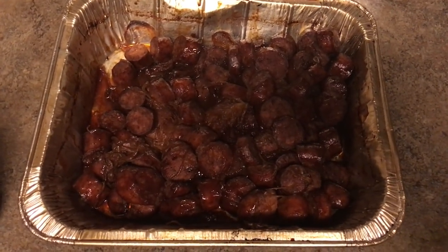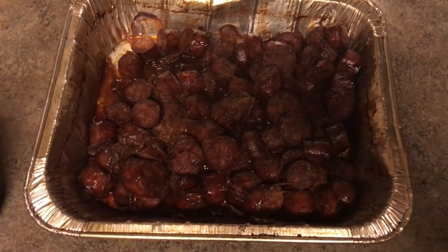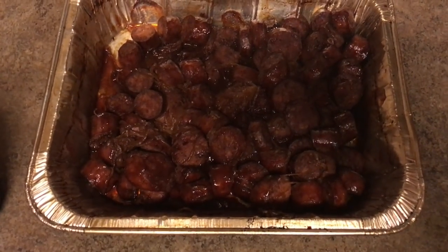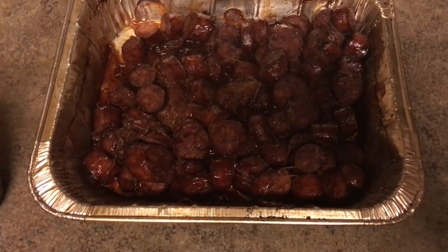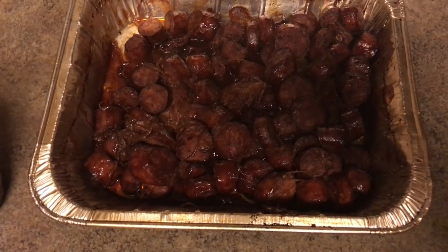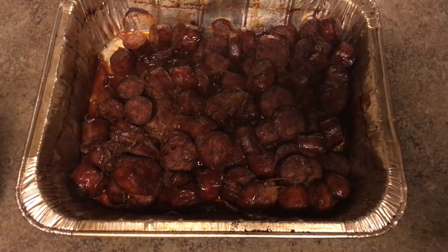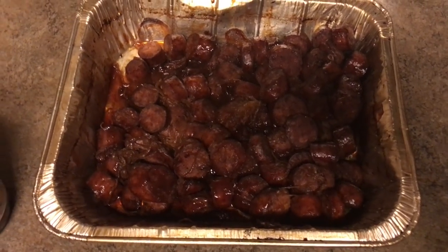This is your boy Mr. B from Backyard Barbecue. Don't forget to like, comment, and subscribe. Let me know what you think - it's just something I came up with that I saw on the internet and decided to come up with a concoction of my own. Try it, man, let me know what you think. Mr. B, holler.